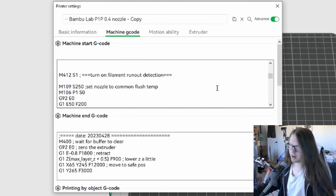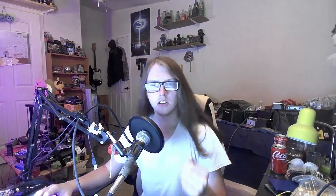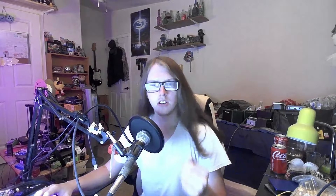Now, unfortunately there is no Control+F find function and we can't expand these menus, so we have to work with them as they are. We want to focus on the machine start G-code section. While hovering your cursor over the box, scroll down. We want to look for a line that says M412, and next to it says 'turn on filament runout detection.' This is the scroll position currently in the current version if that helps you find it.